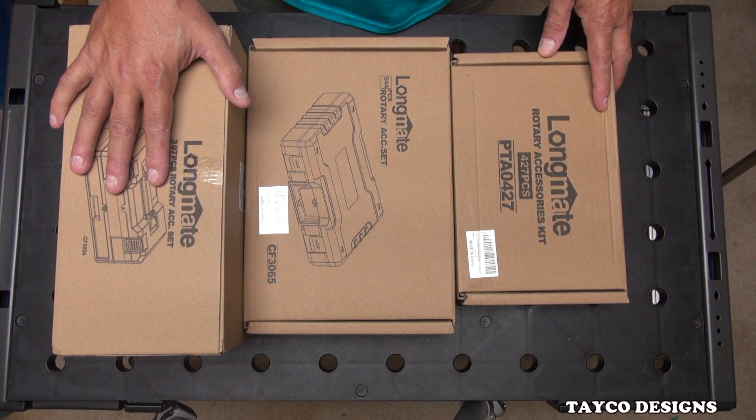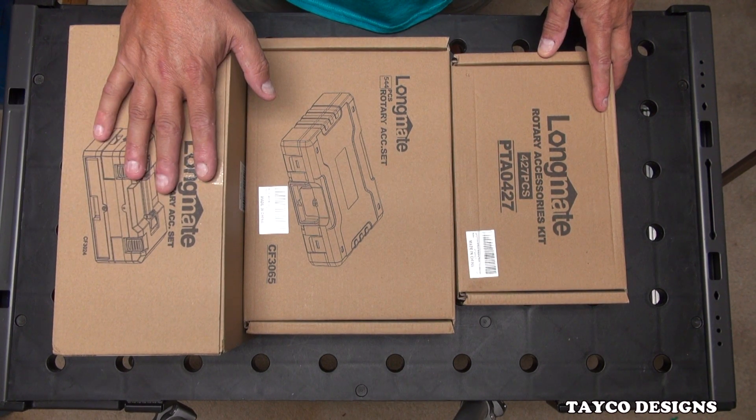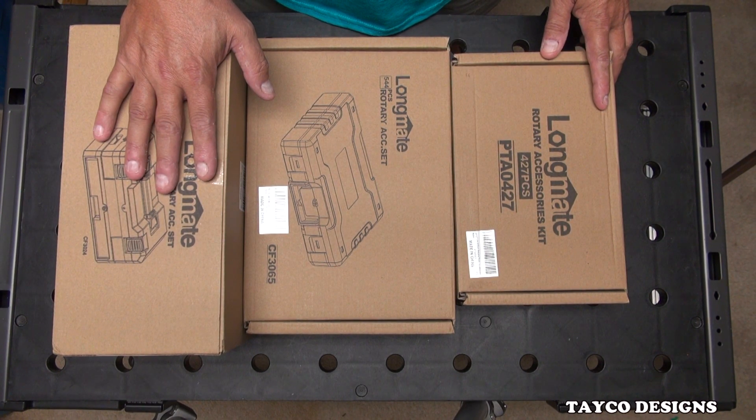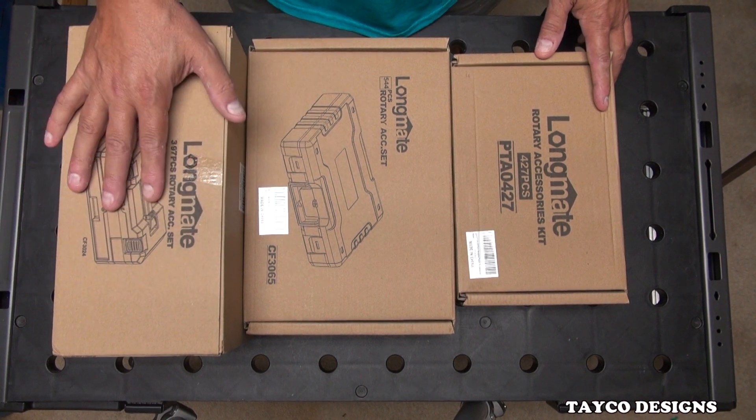Why am I qualified to do a review on these? Well, up until a couple of months ago I had 32 different rotary tools that I use frequently, and I probably have a total of 5,000 accessories mixed up. We'll go over that some other time.